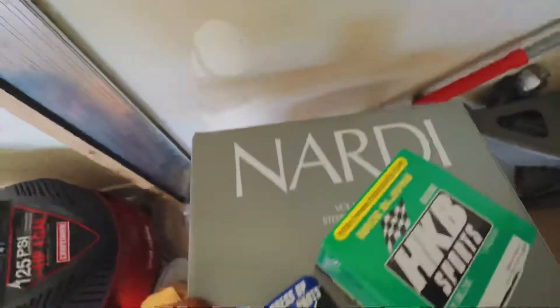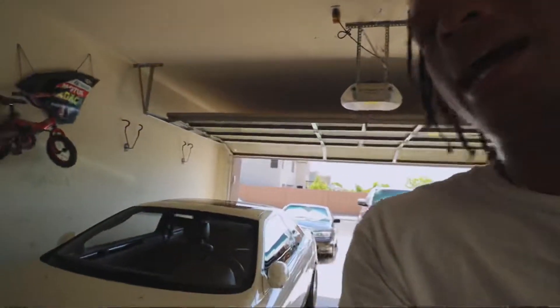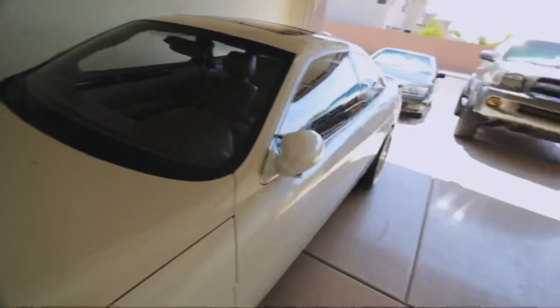Let me go ahead and sit inside the Lexus really quick. I'm gonna go inside the Lexus right now and unbox this stuff because it is really hot outside - it's about 105 or 106 degrees outside. Arizona heat, man.